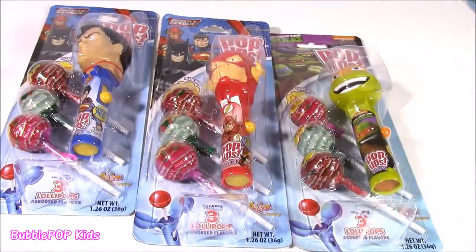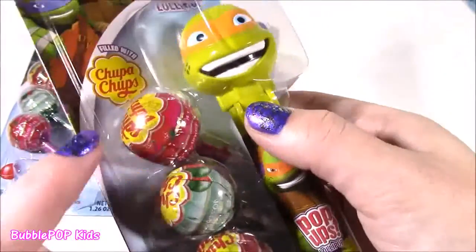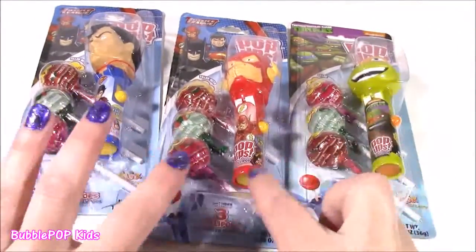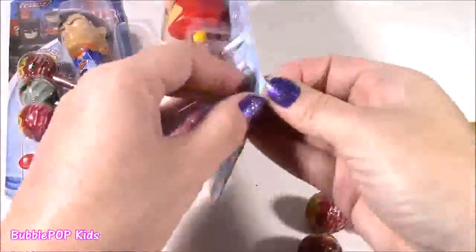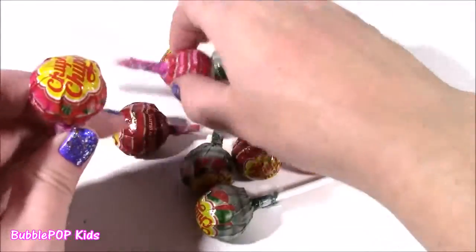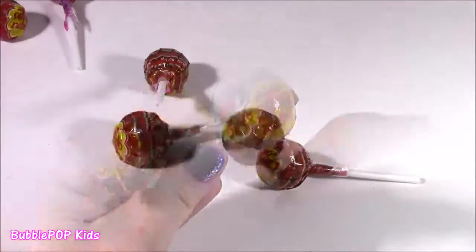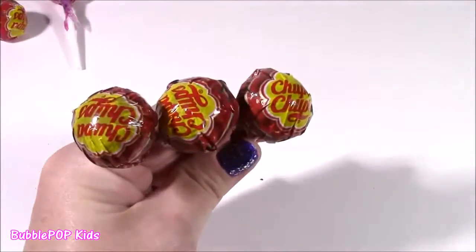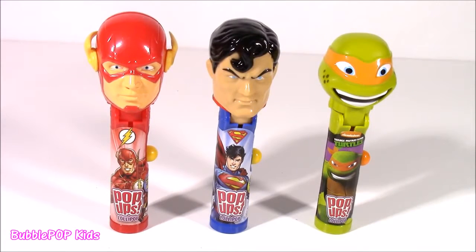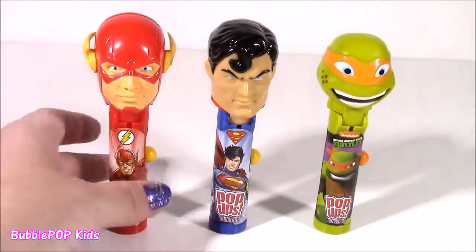These are amazing because they come with three lollipops each — and they're Chupa Chups, my favorite lollies in the world. We get strawberry, watermelon, and cherry. We pop these out of the packages and see what they do. After opening three packets, you get nine Chupa Chups — three strawberry, three watermelon, and three cherry. Now looking at these, nobody would ever think they are lollipop holders. Someone would probably think they were Pez dispensers or just little toys.